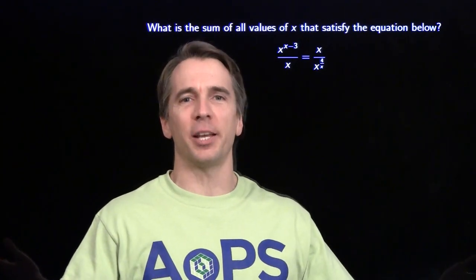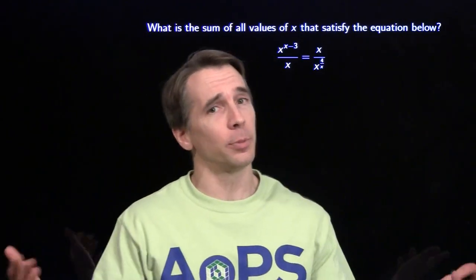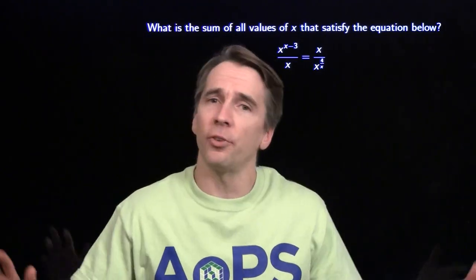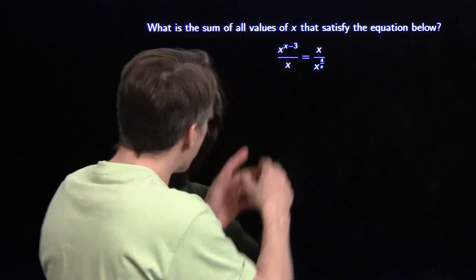I'm getting ready for nationals with the last MATHCOUNTS mini of the year. And if you're going to nationals too, I want you to bring me a team t-shirt. I've run out of other people's team t-shirts, so I'm wearing my own. Alright, let's get started.